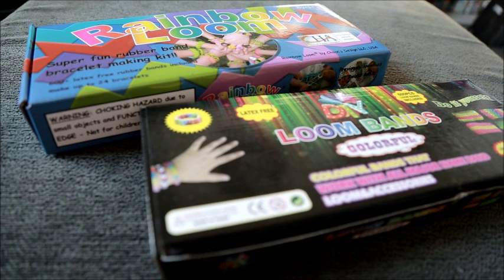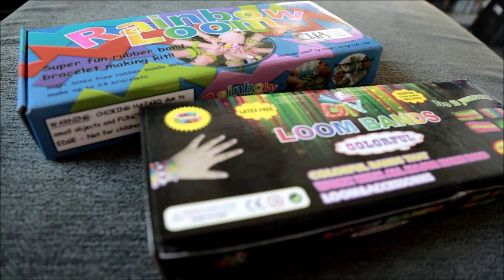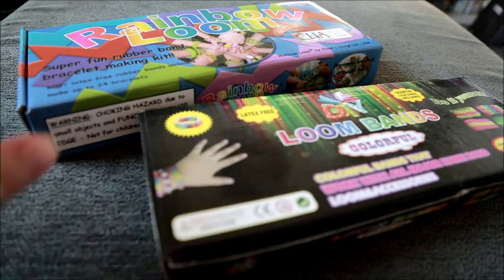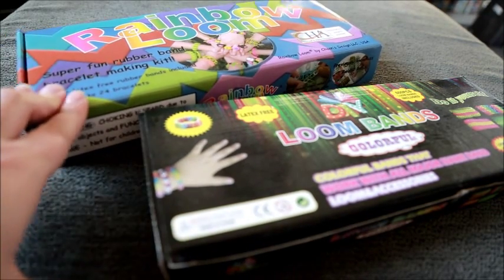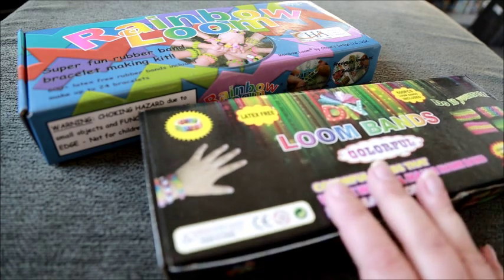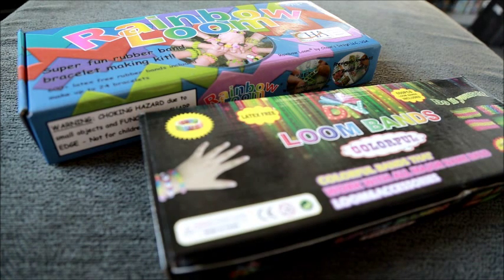I picked up both of my looms from eBay. The difference in price wasn't that massive — loom bands cost about five or six pounds, and Rainbow Loom anywhere from about £12.99 all the way up to about £20. I chose to get one of the cheaper versions to see what it was like before investing in the Rainbow Loom.